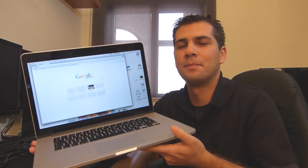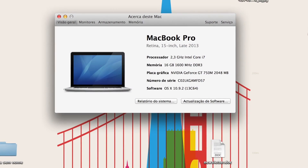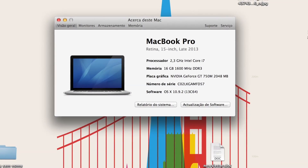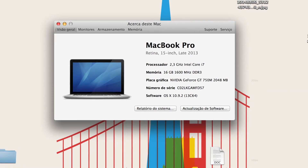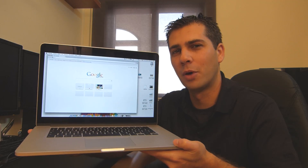Hey guys, welcome back to another video. My name is Roberto George and today I have a question: can the MacBook Pro late 2013 15-inch — I'll put the specs on screen — can this guy connect to three external monitors? And the answer to that question is simple, and it's yes.